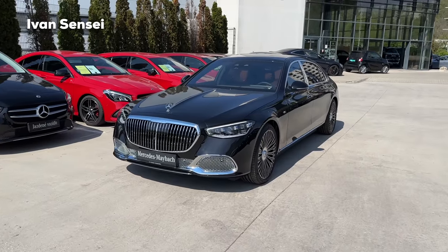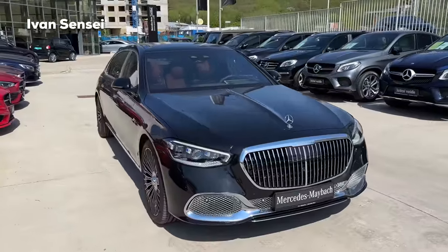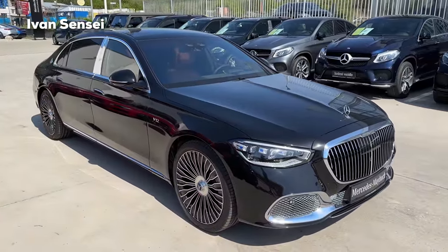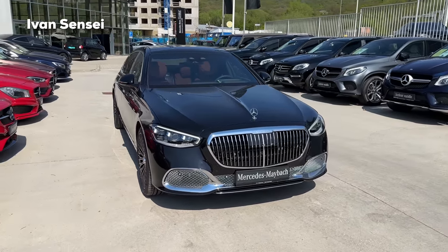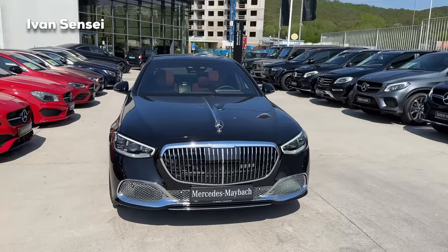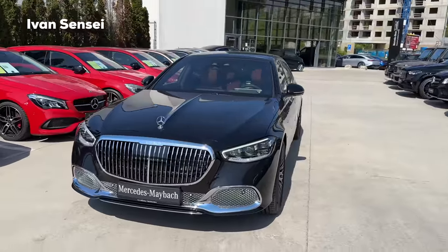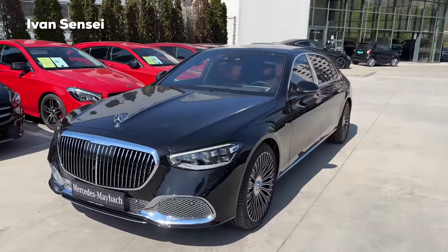So first let's check out the exterior. We have the Obsidian Black Metallic paint — this is on many Mercedes models for many years, so we can say this is the flagship color which many people actually buy for different models: the S-Class, etc. It's a color which you cannot go wrong with.